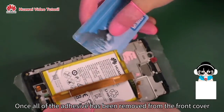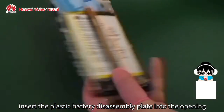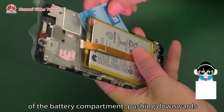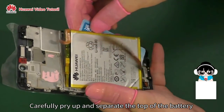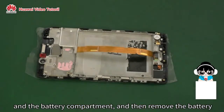Once all of the adhesive has been removed from the front cover, insert the plastic battery disassembly plate into the opening of the battery compartment, pushing downwards. Carefully pry up and separate the top of the battery from the battery compartment, then remove the battery.